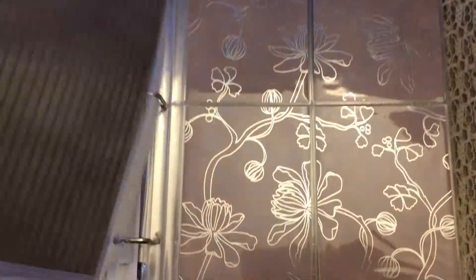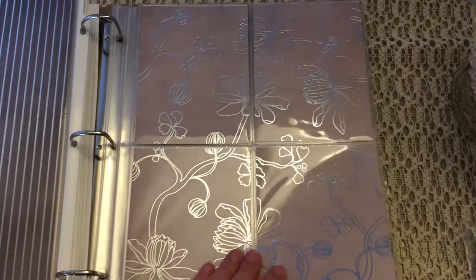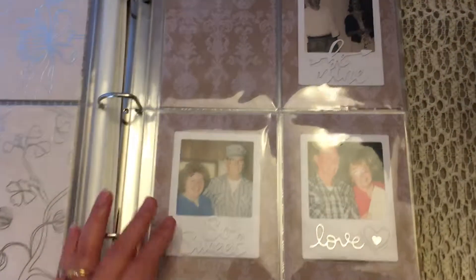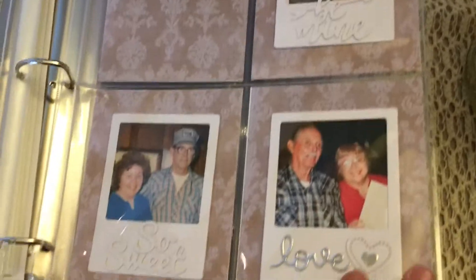I did add a few things in there in case she wanted to use them, and these are where the Polaroid banner will go — I'll show you that on another video. These are some of the extra Polaroids that I made to put in the album.